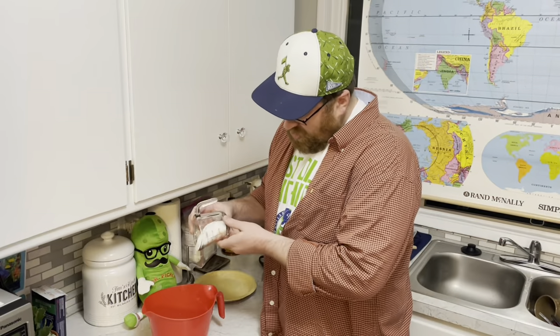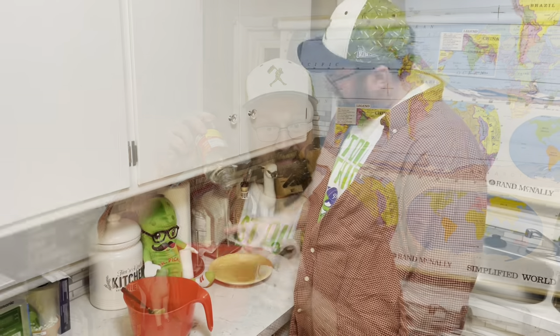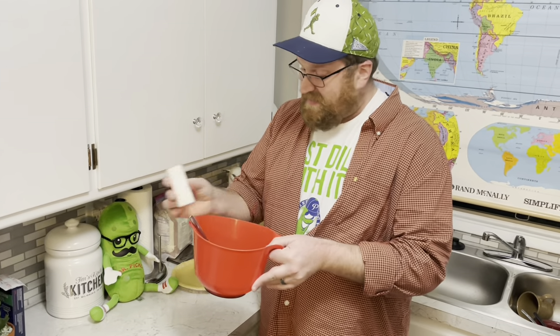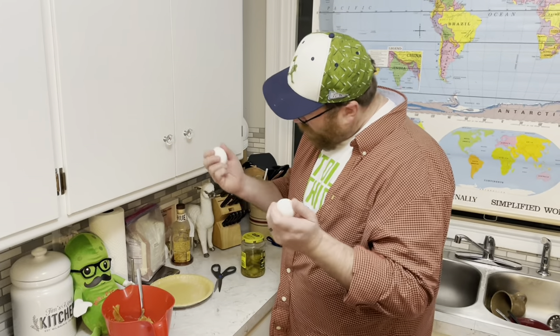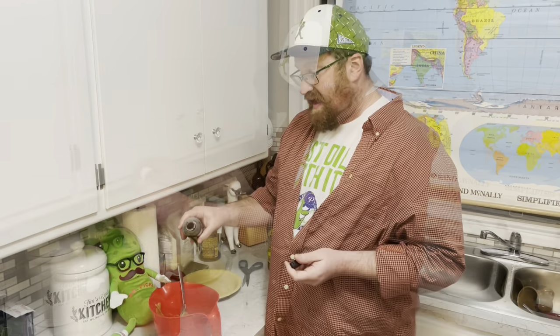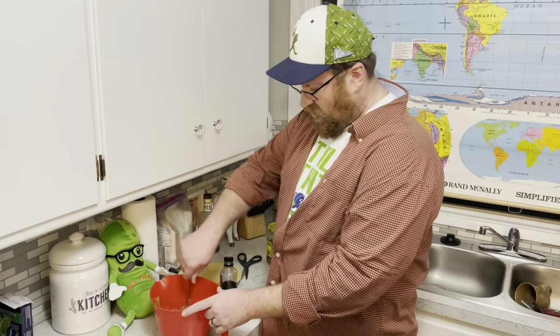Half a cup of sugar, half a cup of peanut butter, one cup of light corn syrup. Yes, I do need some salt — a half a teaspoon. Then mix it until well combined. And Mr. Pickle, we need four eggs in the pot, half a teaspoon of vanilla, and then we just stir that all together.